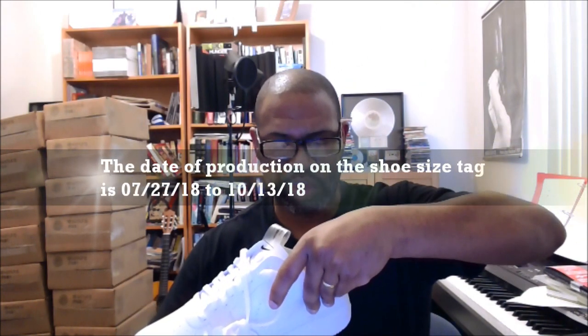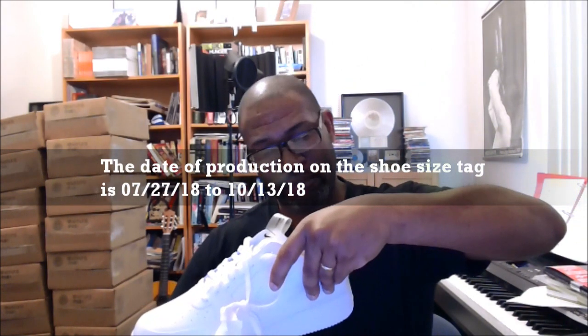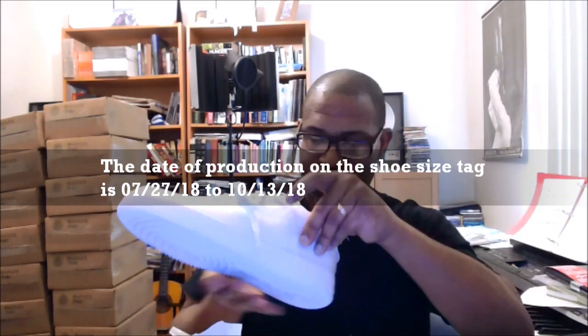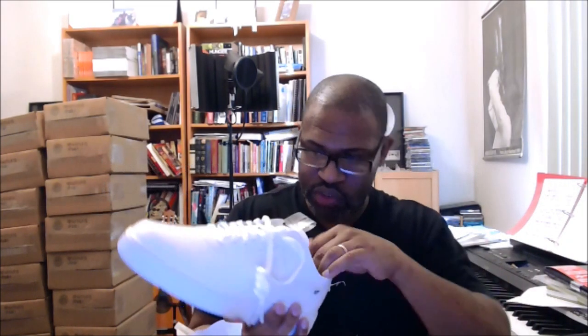It doesn't make a significant snap when you put it back on. Size label: 07/27/18, size 2, 10, 13, 18. Small code is LN2, made in China. I want to see if the insert comes out — and it does not. The shoe insert does not come out.